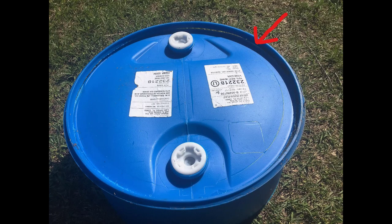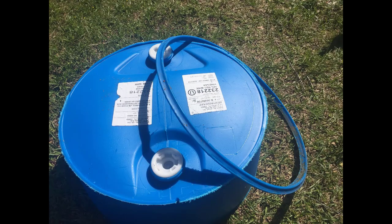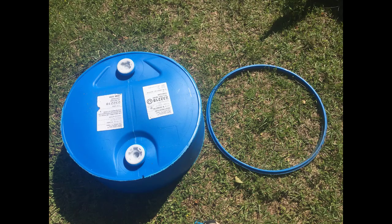He also did the same for the lip on the top third of the barrel. This is really important to cut off because it allows the barrel top to slide down to the barrel bottom.